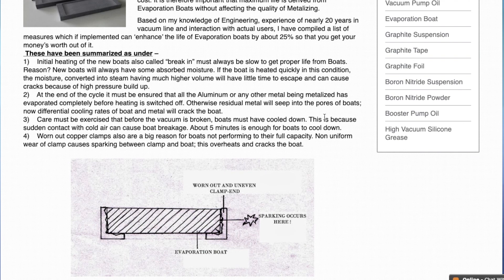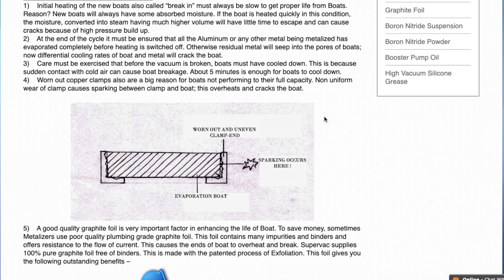Third point: care must be exercised that before vacuum is broken, the boats must have cooled down. This is because with sudden contact with cold air, boats are going to break. About five minutes are enough to allow boats to cool down.